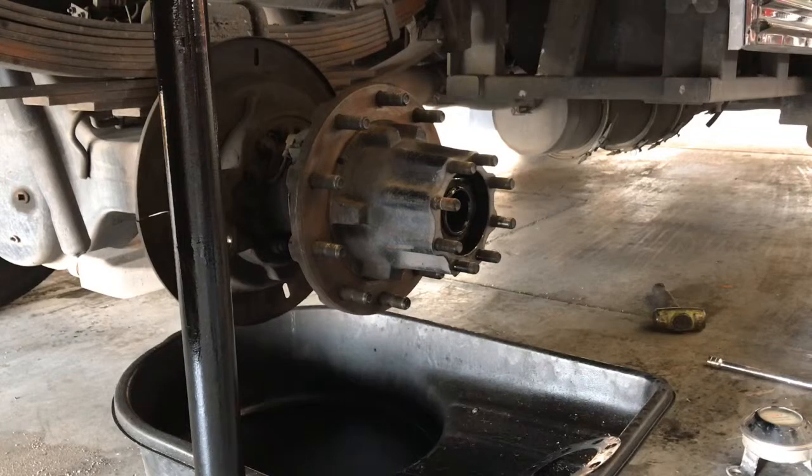Now I'm going to go ahead and remove the nut that holds the hub in place and break the hub off of the differential, so I can go ahead and clean it up and replace the seal on it.